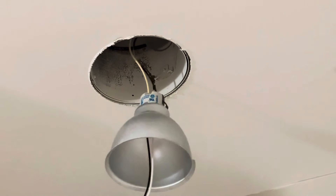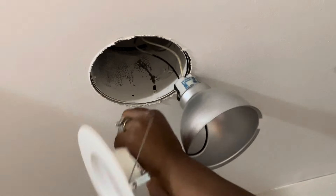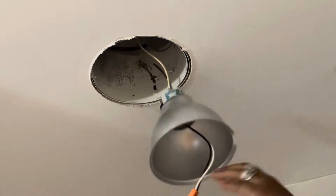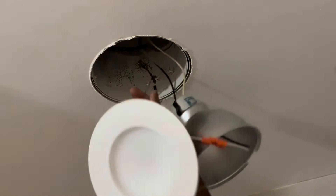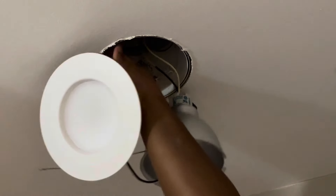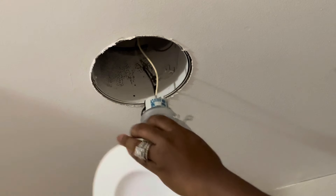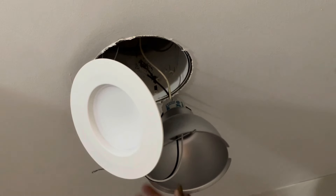As you can see, you just screw it into the socket — the same spot where you'd put a light bulb is where you screw in the wire part. Then you attach the wire to the LED light. It has these little clips that slide into the housing. When they build houses with recessed lighting, they put a housing in there, and it has little clips on the side where you slide in these prongs.